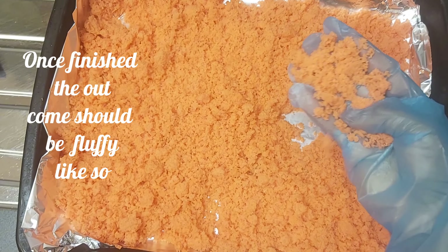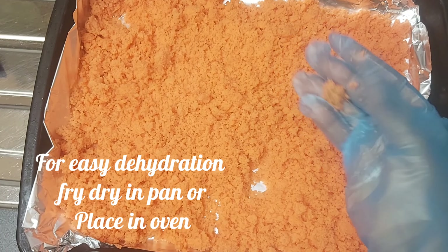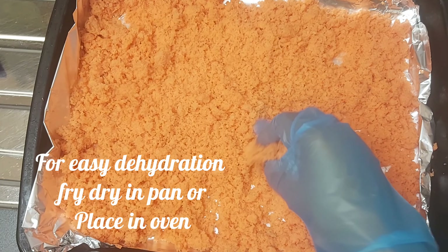Once finished, the pulp should be fluffy like so. For easy dehydration, fry dry in a pan or place in the oven.